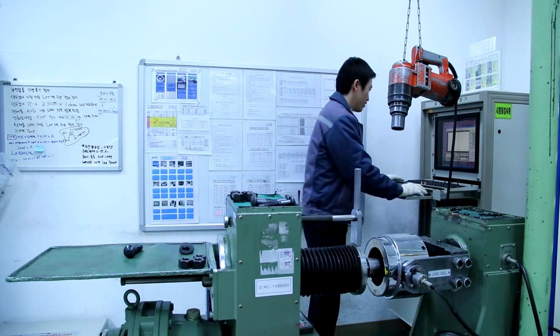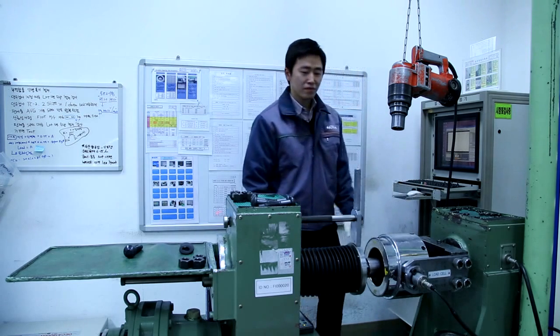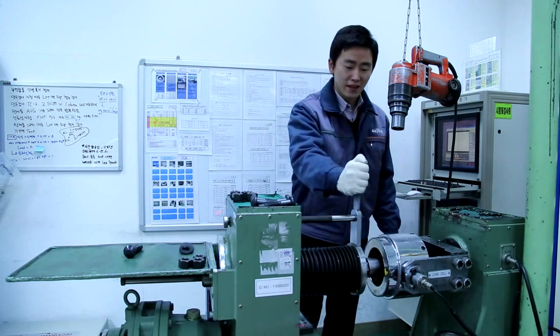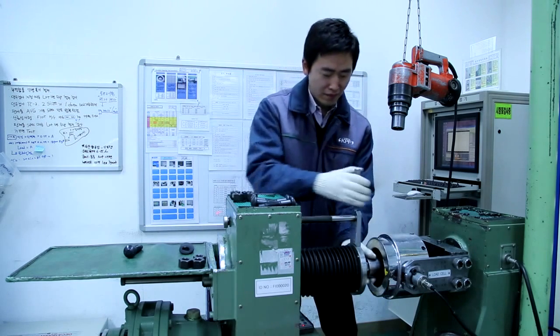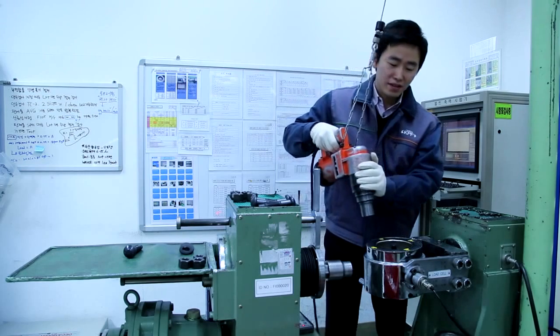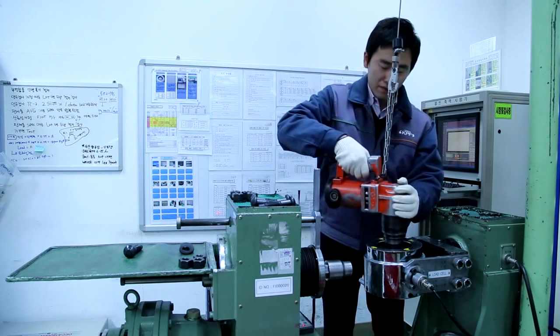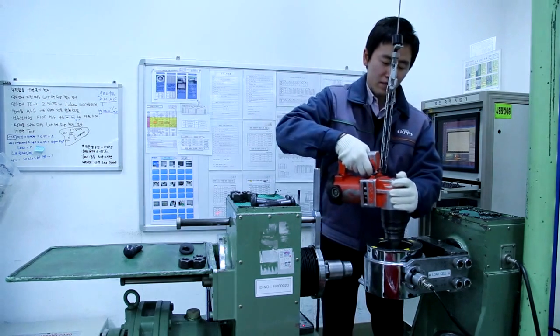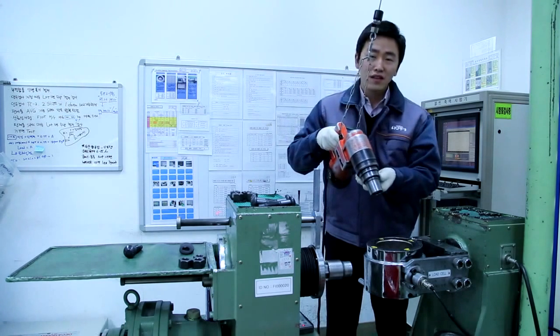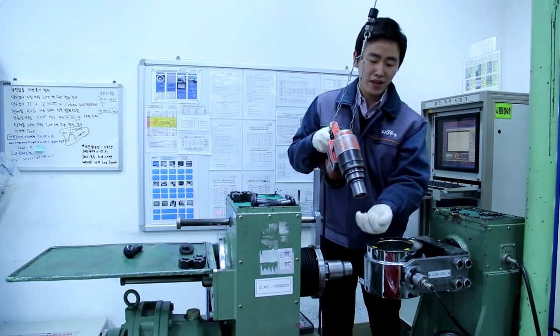Let me do the snug tight. Snug tight has been done. Let's do full tightening using the shear wrench until the pin tail is sheared off. The pin tail has been sheared off and it is in this socket. If you pull this trigger, the pin tail pops off.